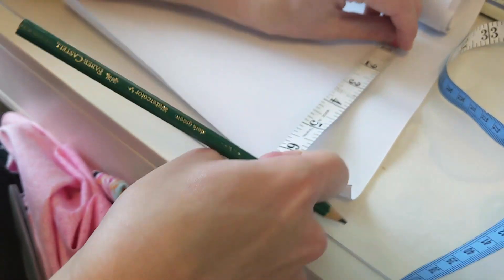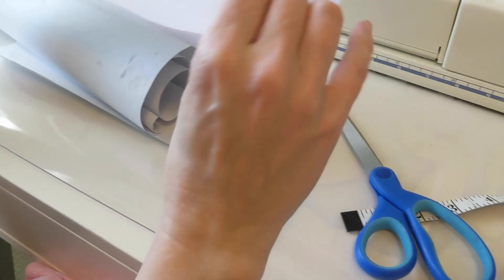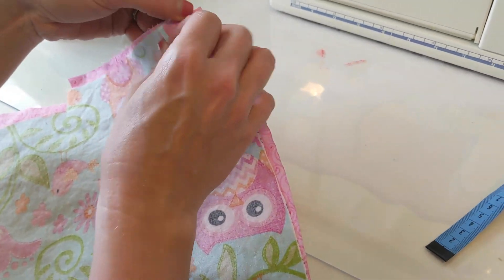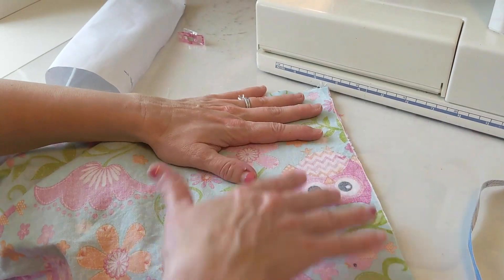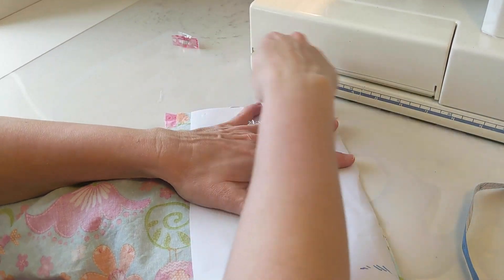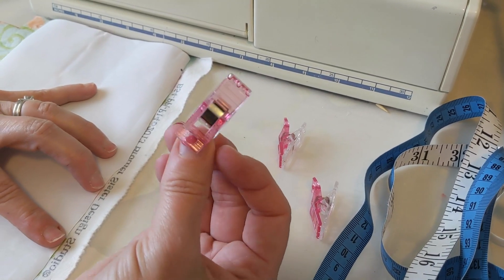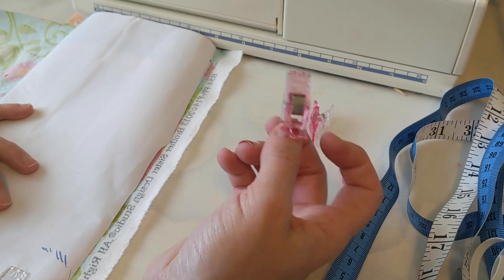Step 1: Cut out two 10 by 6 inch rectangles of cotton fabric. Stack the two rectangles on top of each other, wrong sides together. You will sew the mask as if it was a single piece of fabric. If you're sewing these for medical purposes, it helps to have a different fabric on each side — that way, they won't inadvertently put on the dirty side of the mask. Because I have it lined up like this, I don't have to cut this side or that side. I saw these clips on another YouTuber's video and they are ingenious — I totally love them, but I wish they had the smaller size.